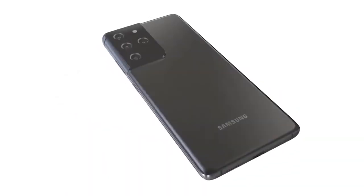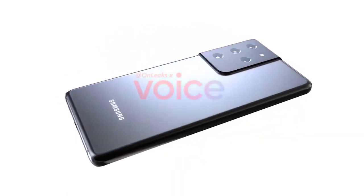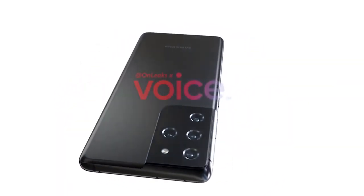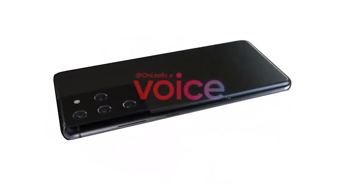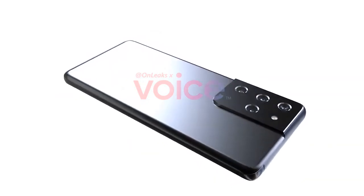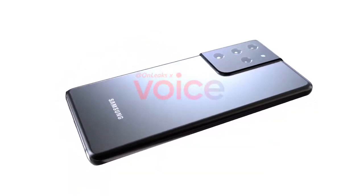As ever, there's a hole-punch camera right at the top of the display, but only one — it doesn't look like Samsung will be jumping on the dual selfie camera bandwagon for this model. According to OnLeaks, the Ultra will have a display between 6.7 and 6.9 inches.